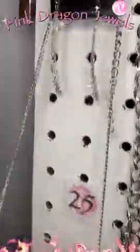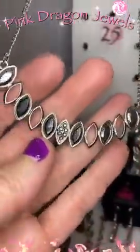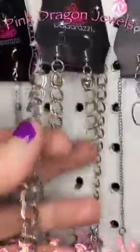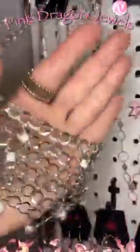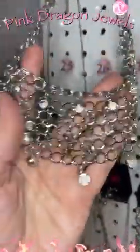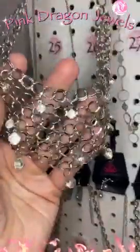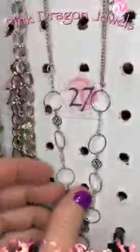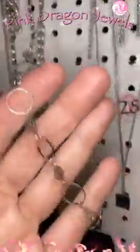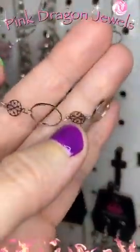Number twenty-five — waterfall earrings and these beautiful hematite rhinestones. Number twenty-six — this is the one I have on. This is one of our blockbusters. Those are the earrings and then you have this net with white rhinestones. So pretty. These look amazing layered — sometimes I wear two of them and it looks amazing. Number twenty-seven — this is such a dainty little piece. I love it. It's little rings and little floral discs.